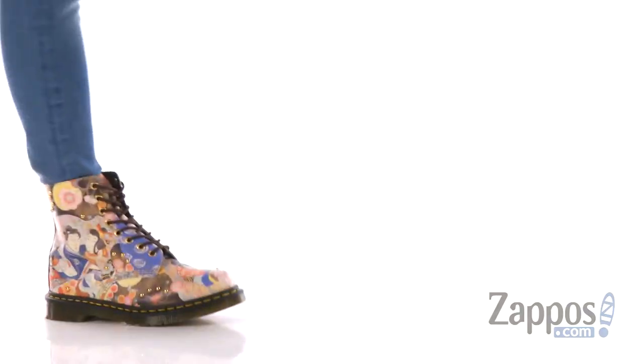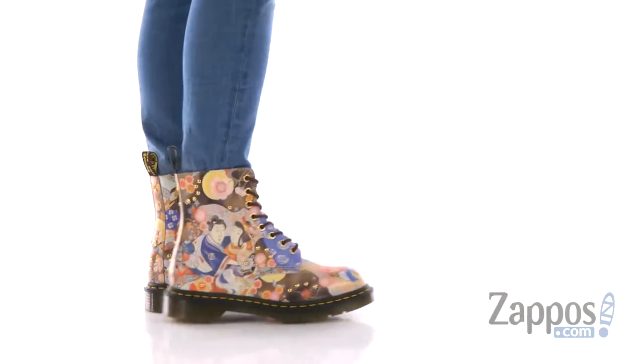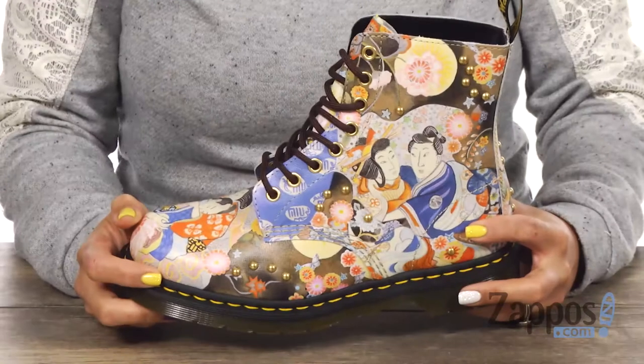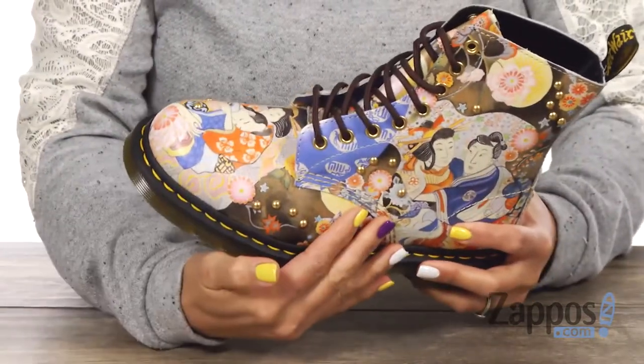Hey Sweet Cheeks, Gina Lynn here with Zappos.com and this is the 1460 Pesquale Eastern Art from Doc Martens. This boot is hella dope, you guys. It has an upper that's made of backhand straw grain leather, and I like how you have gold studs throughout.